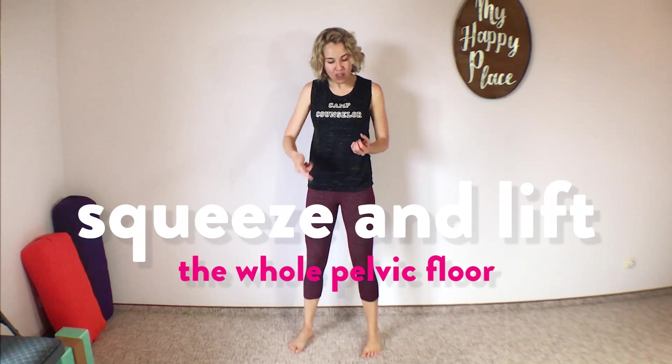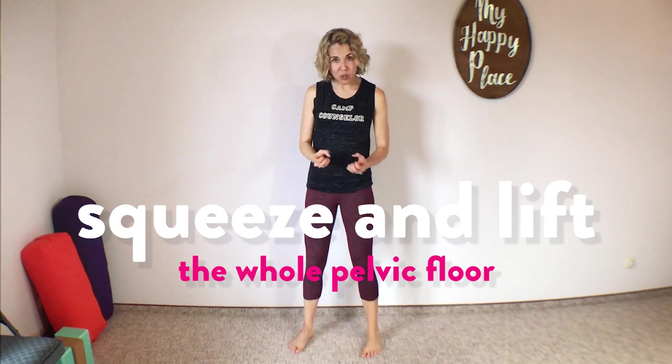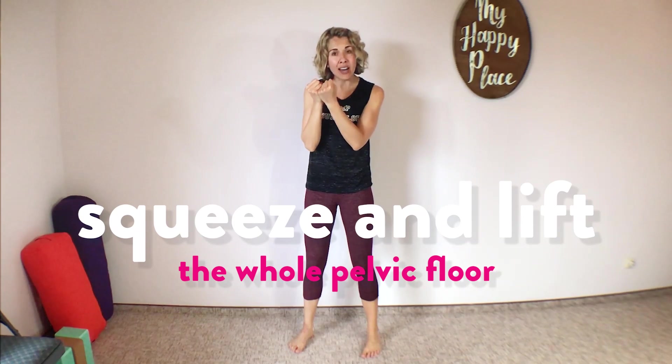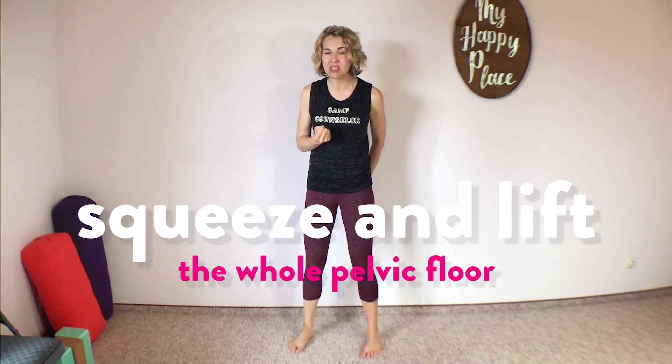Let's do two more of those. So squeeze and lift the whole entire pelvic floor like it's a jellyfish drawing up in the middle. Squeeze and lift and hold it. Try while you're holding this five-second hold to make sure that you're not squeezing your butt muscles too much — it's really just those inside pelvic floor muscles. And now release all the way. Let it all go and we'll do one more.